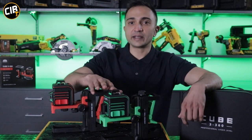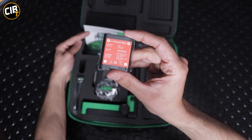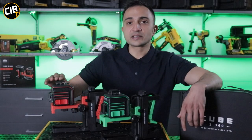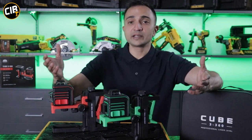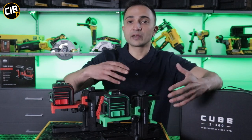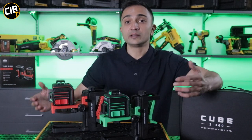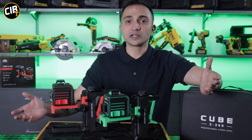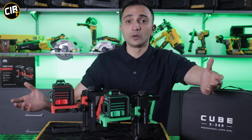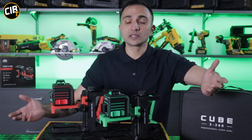The green line laser comes standard with a lithium-ion battery as well as a charger. The red laser uses standard batteries. If your lithium-ion battery is flat on your green line laser, you can also just put in regular batteries and it will work fine. That's a nice feature because if you forget to charge the batteries, forget your charger at home, or if there's load shedding, you can just buy normal batteries and keep using the laser.